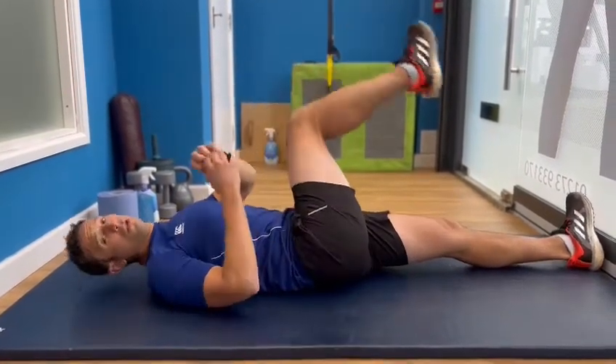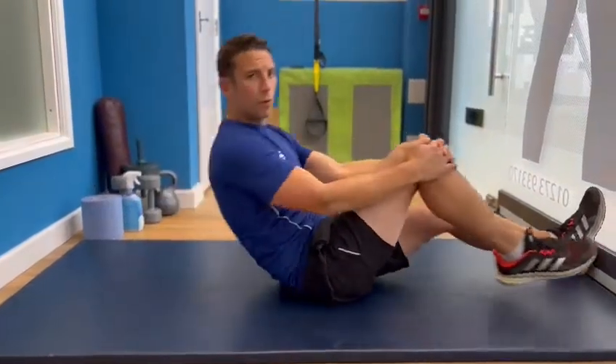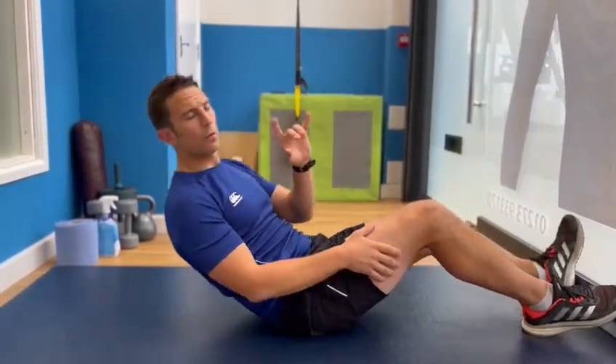Now, that will stretch the nerve, but what we want to do is try and floss it — we want to put some tension on the nerve, then ease off, put some tension on the nerve, then ease off. So we're going to do that in a different way.